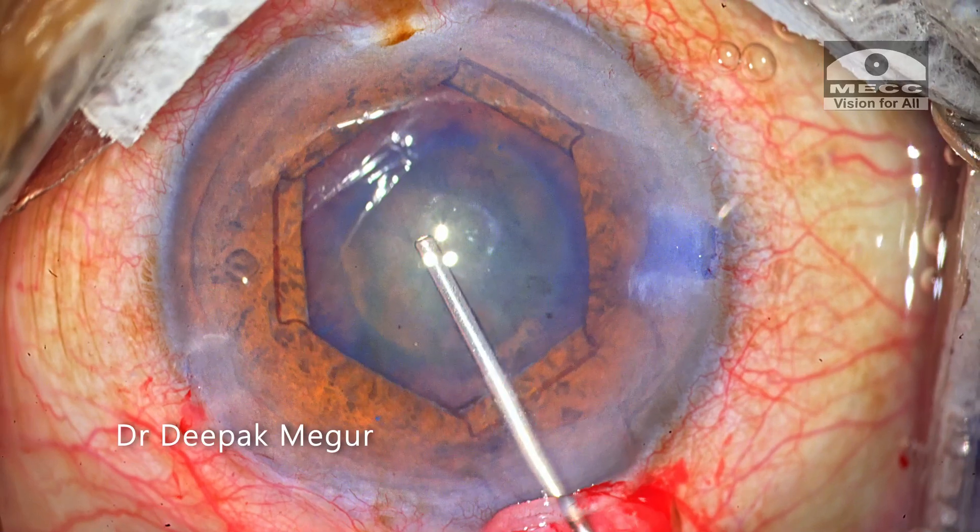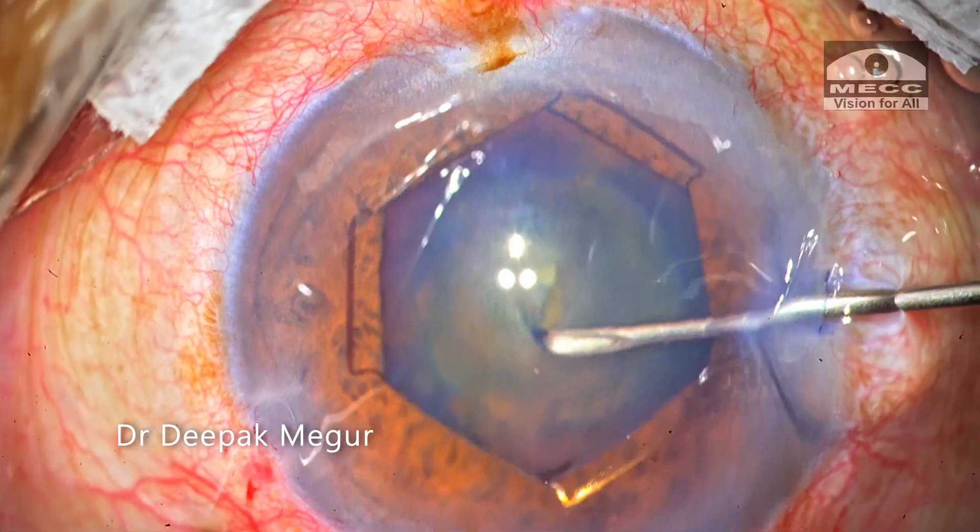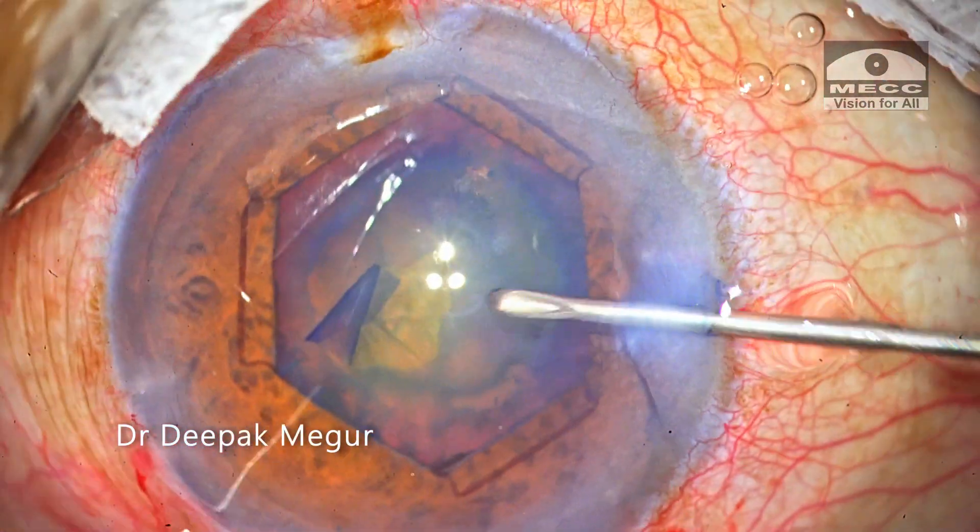Now we have a decent pupillary dilatation. As I puncture the anterior capsule, I am trying to notice the presence of any wrinkles, and there are none.